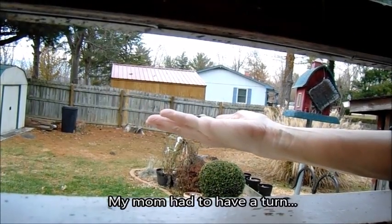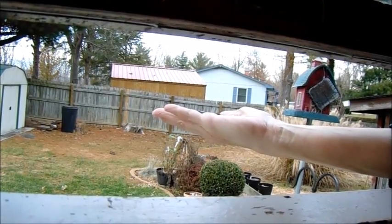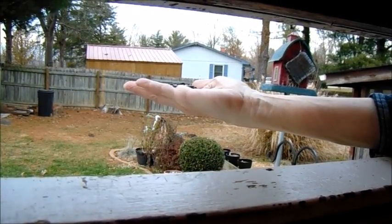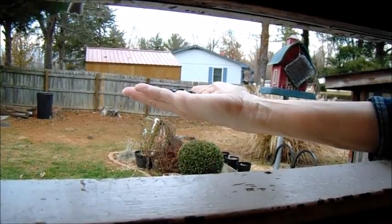Did you see him? I missed it — he landed but he didn't take one. Once they get used to the window being open... they're not used to the window being open, they're scared. These are new birds, so they have to gain their trust.